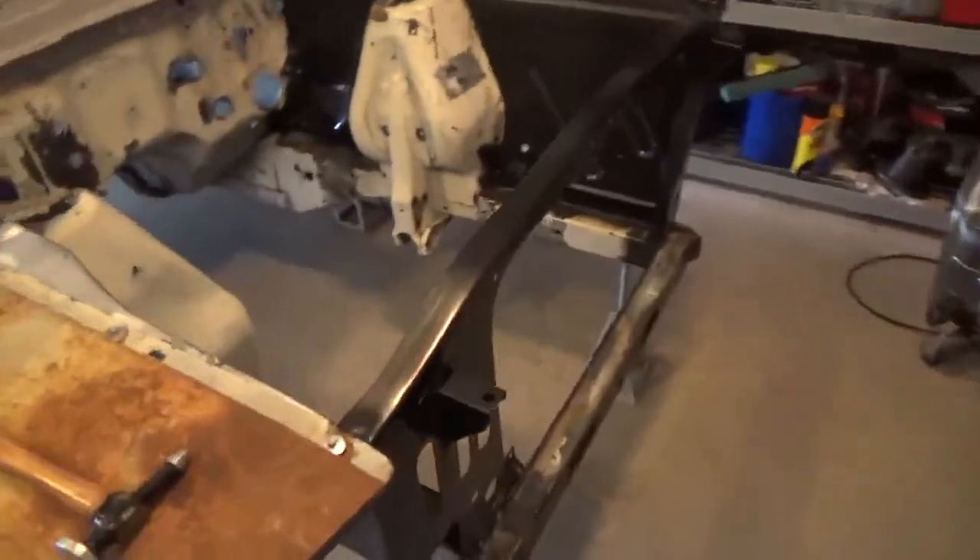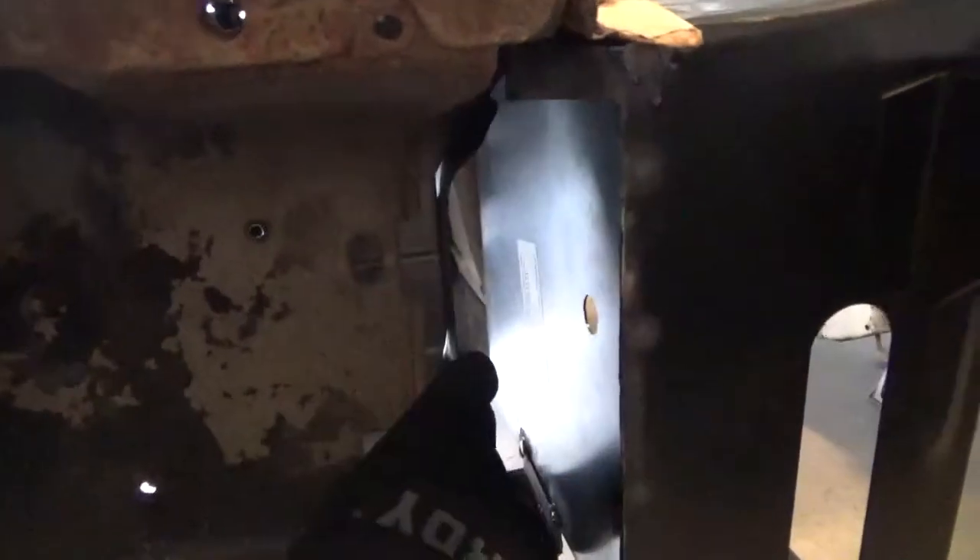I have a few odds and ends to take care of. I left a portion of the 65-66 apron right here because it has the bracket that the fender bolts to, but I'm going to have to move this bracket — it's set too far back. I'm going to have to cut the spot welds on that and move it up here a little bit.